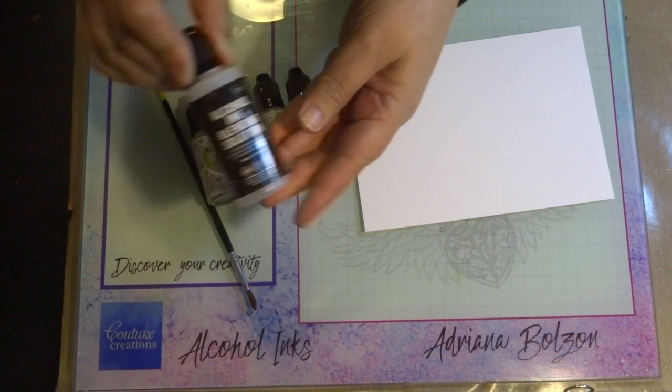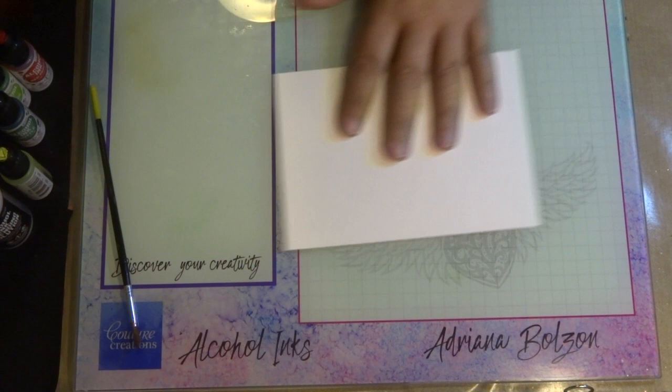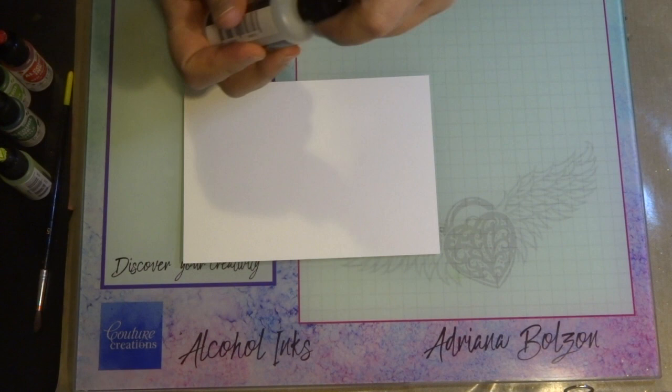I'm using the alcohol blending solution. The colors I've used are Bottle, Lemonade, Citrus, and also a touch of Red Pepper, which I'm going to show you with my brush — just flicking that over the top of the Yupo paper.